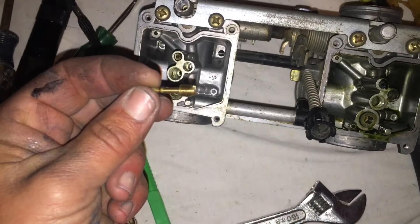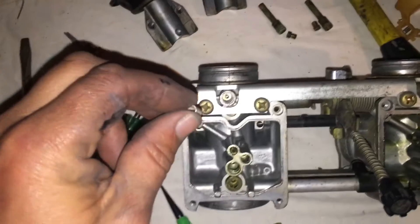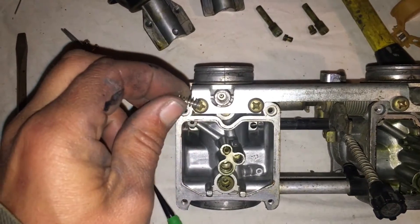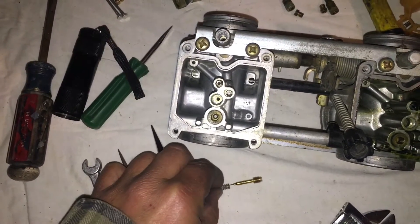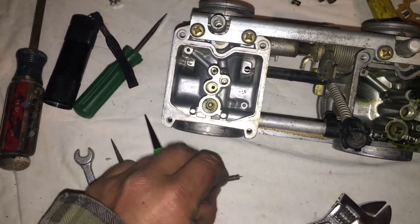You turn it out counterclockwise, and down in there it probably won't come out with the screw. There's a spring sitting down there to keep the tension on the idle adjustment screw — basically sitting over the top of this. I just turned it upside down and it dropped out.